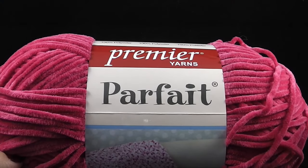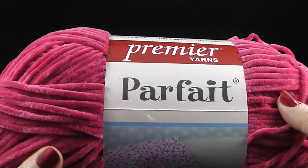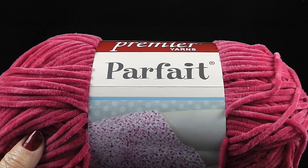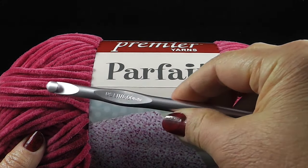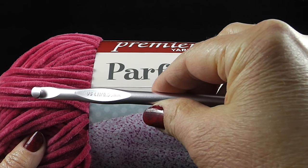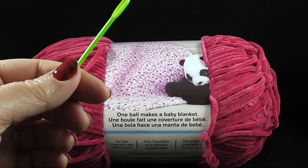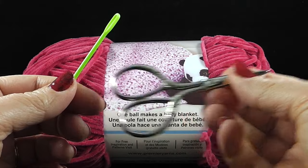I'm going to show you the materials you're going to need for this. All you need to know is how to do the chain, the single crochet, and the double crochet, and I will show you all the rest. I'm recommending one skein of Premier Yarns Parfait, a size L or 11 or 8.0 millimeter crochet hook, and as always a yarn needle and scissors.